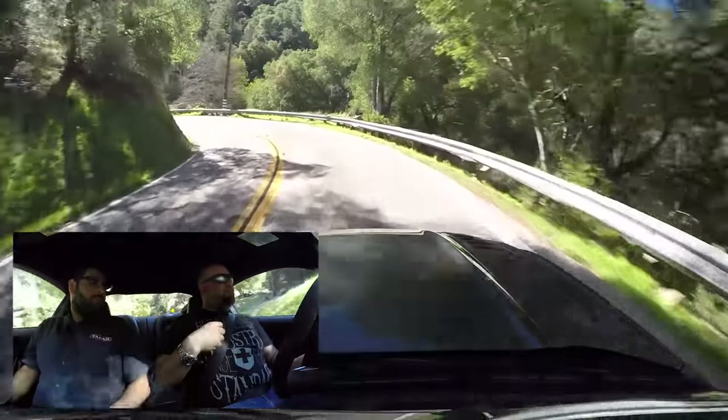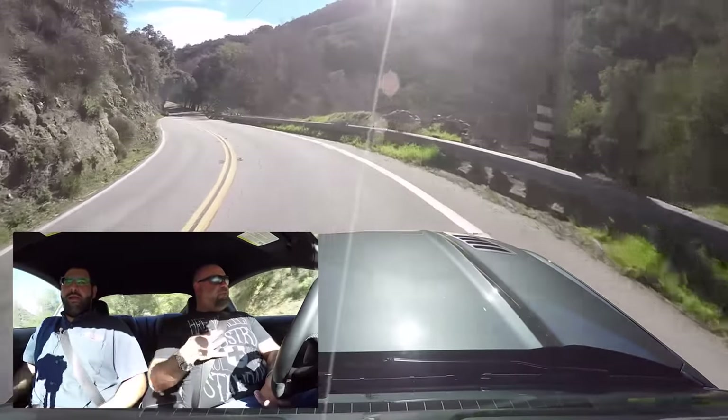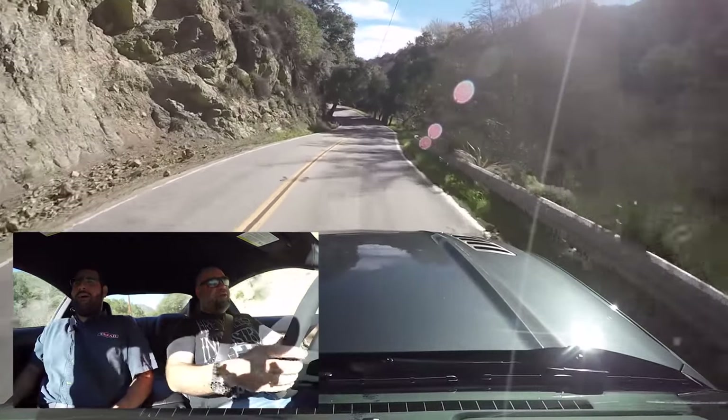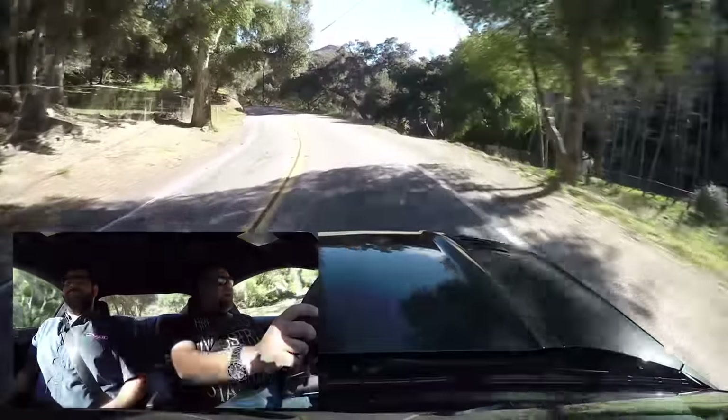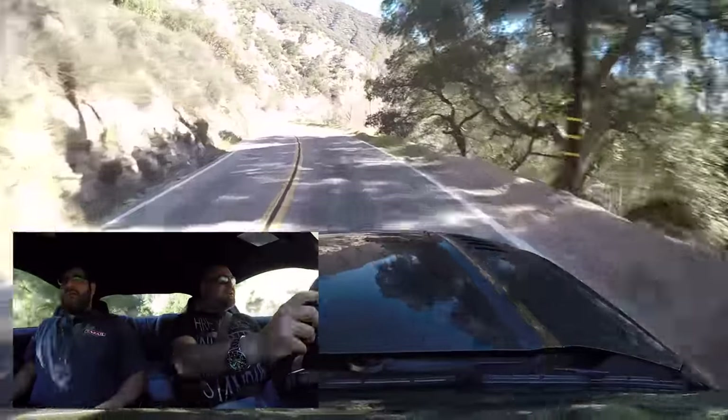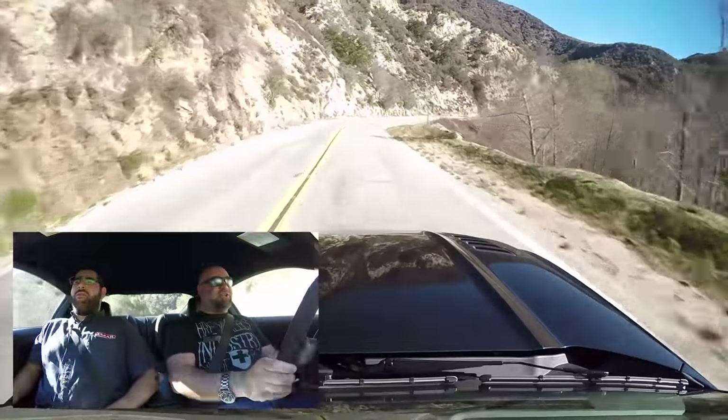Did my microphone fall off? I hope that hasn't been ruining us. Here we go, back on. I broke my clip yesterday and I'm gaffer-taping it. It's ghetto, but it is what we have, so we'll use it. Sort of like this entire show.